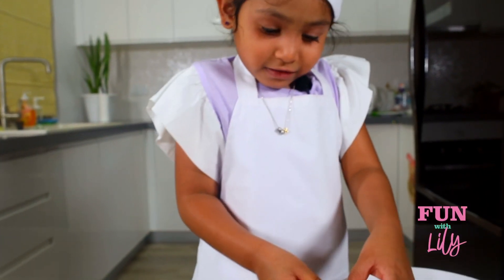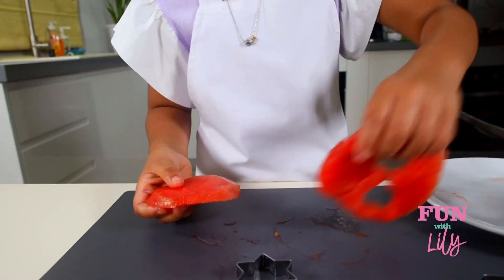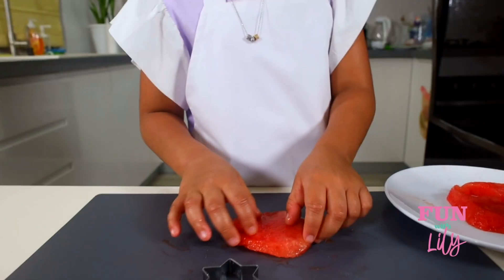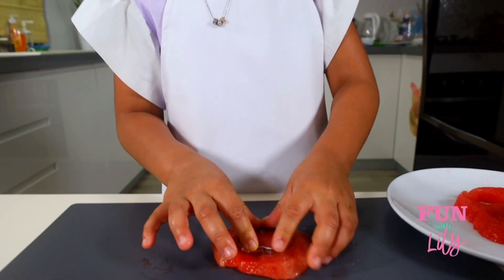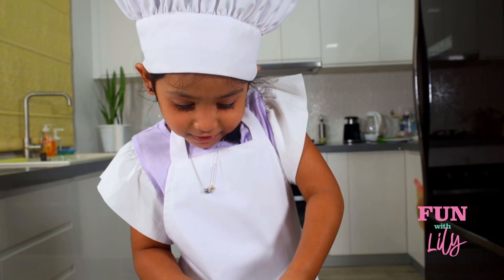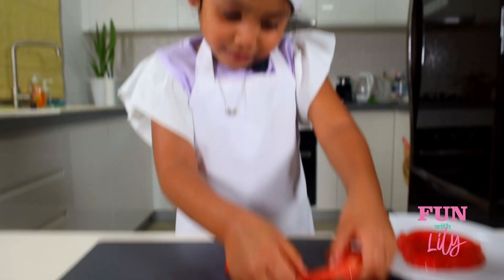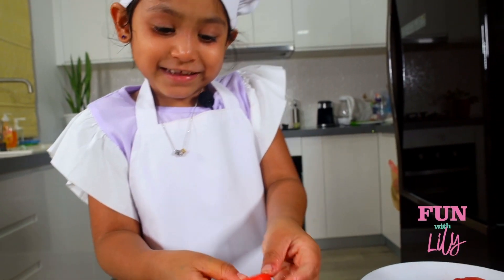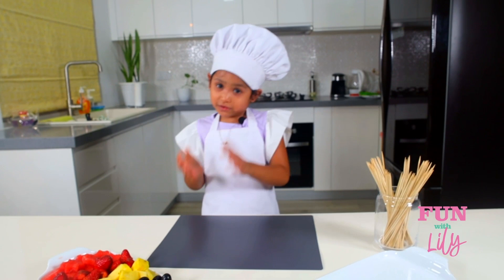Now I'm going to cookie cut this one. Let's move that one back to the plate. I'm going to use this heart cutter. Let's take it out — whoa, it came out in one piece! Aw, it's another little heart. It's so cute. Now I'm going to make the fruit kebabs and I'm going to make two special ones for you.